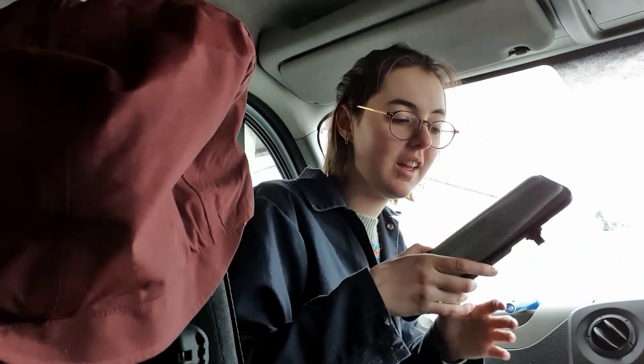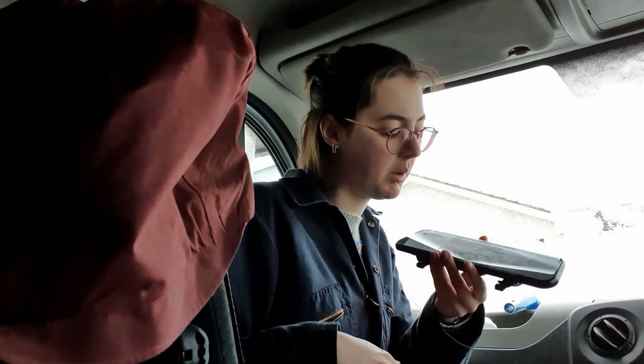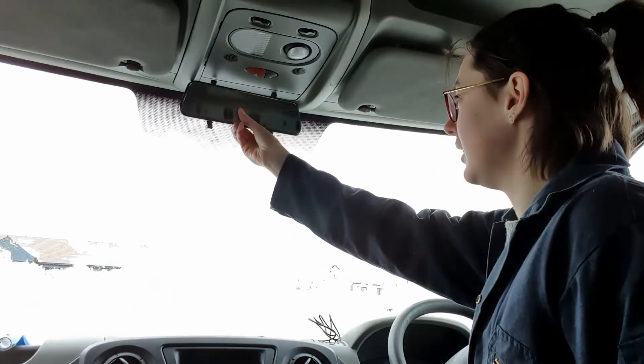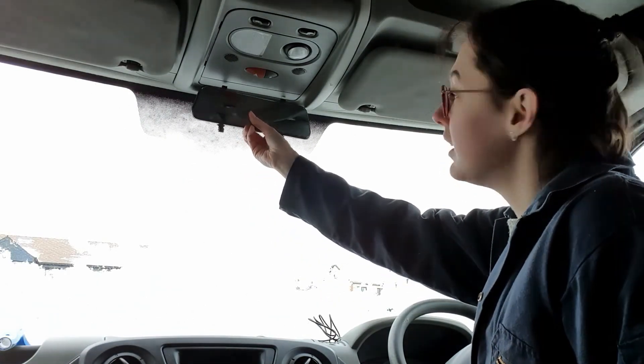First off I'm gonna try and install this — it's a reversing camera rearview mirror thing, so I'm gonna see if I can get it installed. This is the mirror, and what it's meant to do is just go over the top of an existing rearview mirror. But obviously the van doesn't have one because there used to be a bulkhead here and no windows or anything. Since putting the windows in, I feel like having a mirror would be helpful, and then having the reversing camera on top would be good as well. I'm hoping I'll be able to make something to get this set up here, and then I can see out my back windows as well as having a rearview.